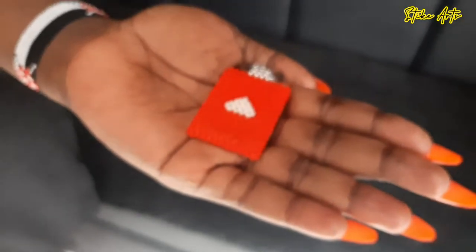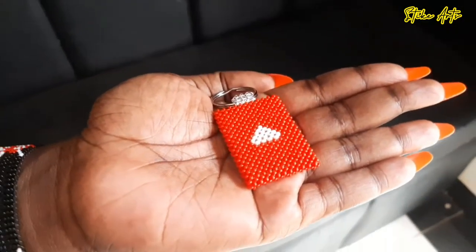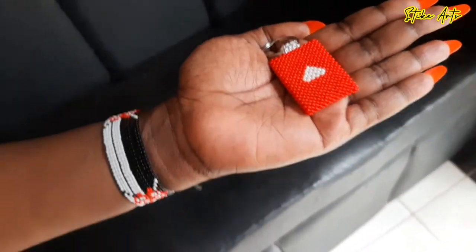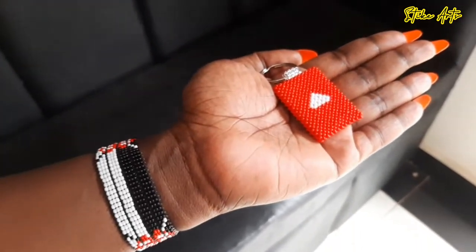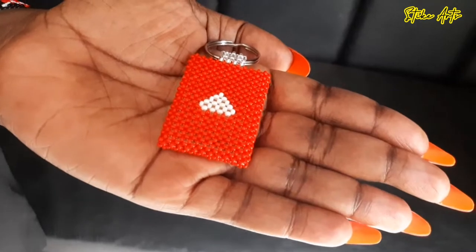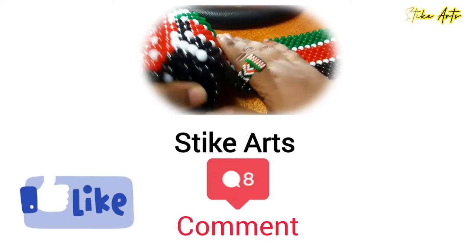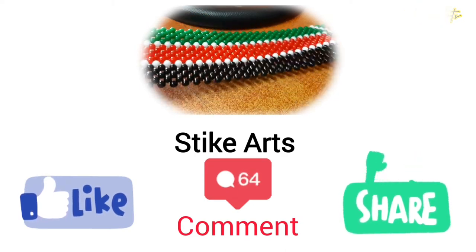Kindly don't forget to hit that subscribe button and help us get to the goal of a hundred thousand subscribers. As you can see, we've been able to make this beautiful YouTube button key holder. I'm really thankful for you guys — don't forget to hit that subscribe button, like button, comment, and share this video.